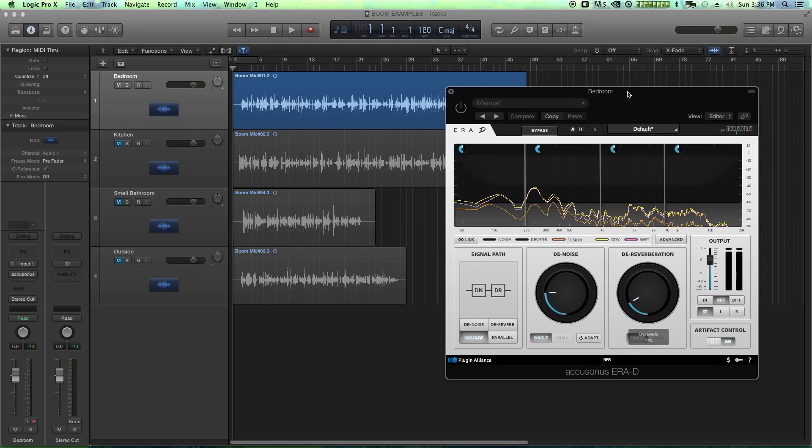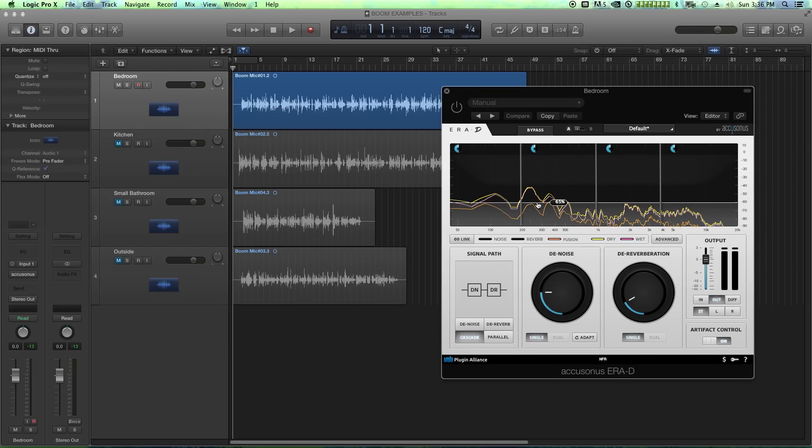One thing I'll preface is that this is not a complete tutorial — I've literally just barely started using this plugin. I've just jumped into it, and that's sort of a third claim to fame: it's extremely easy to use. It doesn't require a lot of reading of the manual. With five minutes of practice, you can pop this thing on and start working with it.